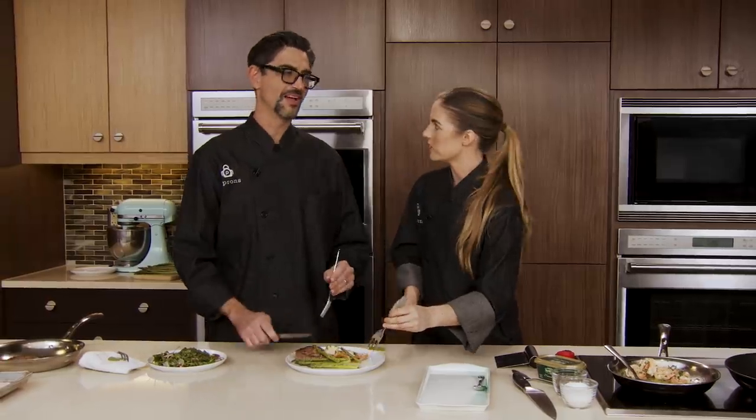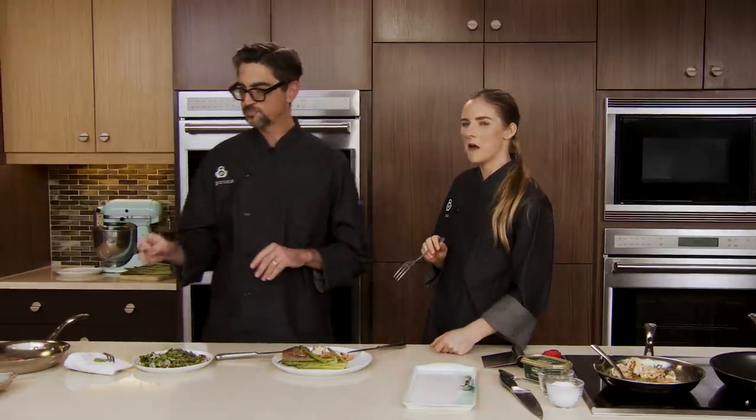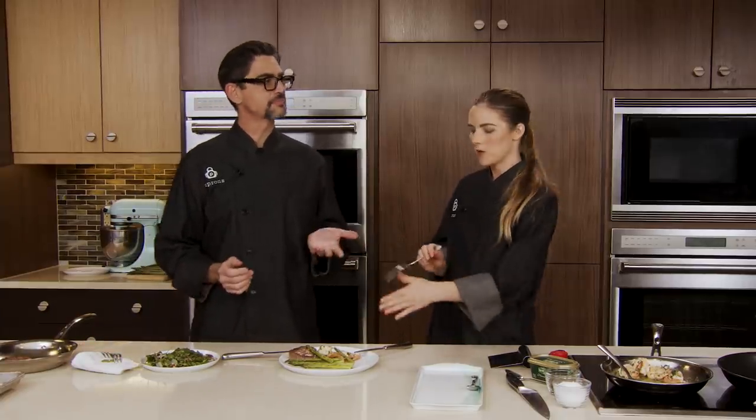Asparagus has a nice snap — did you hear that? You want it a little al dente. If it's a little too limp it won't taste as good. Mmm, the crunch is so nice. The lemon zest is wonderful — nice bright citrus notes go with the shrimp and seafood. It really adds a little bit of flavor that you're not expecting. I think we did really good on this.